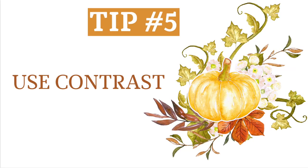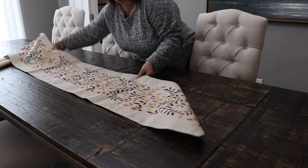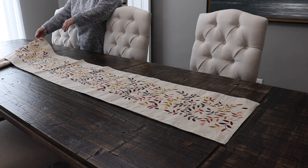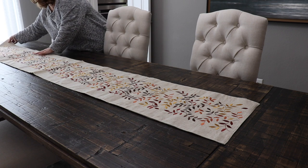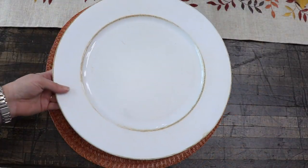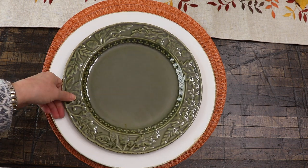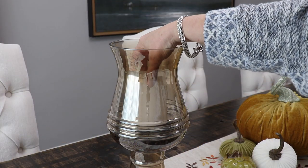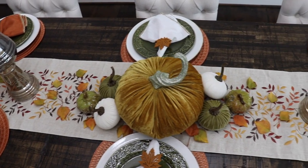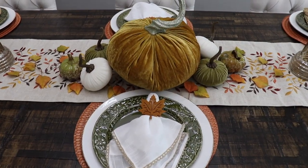Tip number five is to add interest to the table by using contrast. I did this a couple of ways: one, with a lighter table runner against my dark table; and two, using white distressed chargers alongside the darker colors of my place mat and plates. The other white elements — the candles and white velvet pumpkins — also add contrast to the richer greens and oranges I'm using.